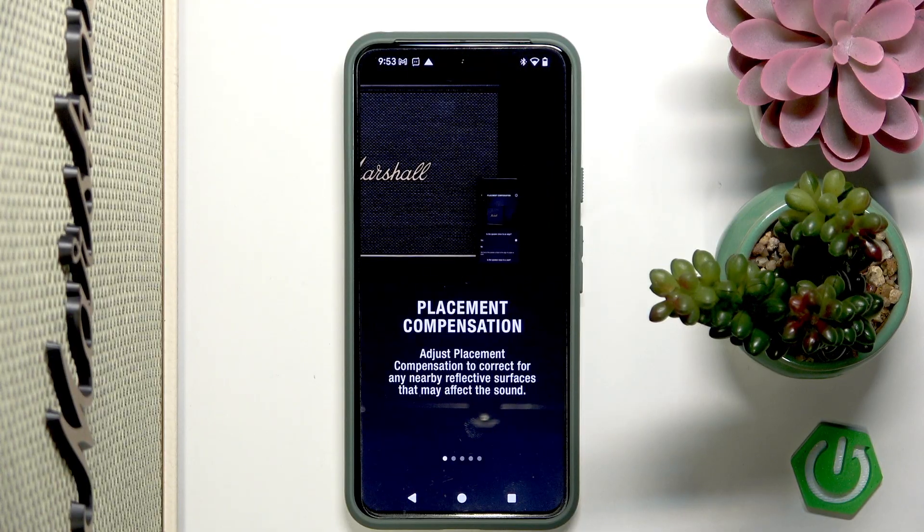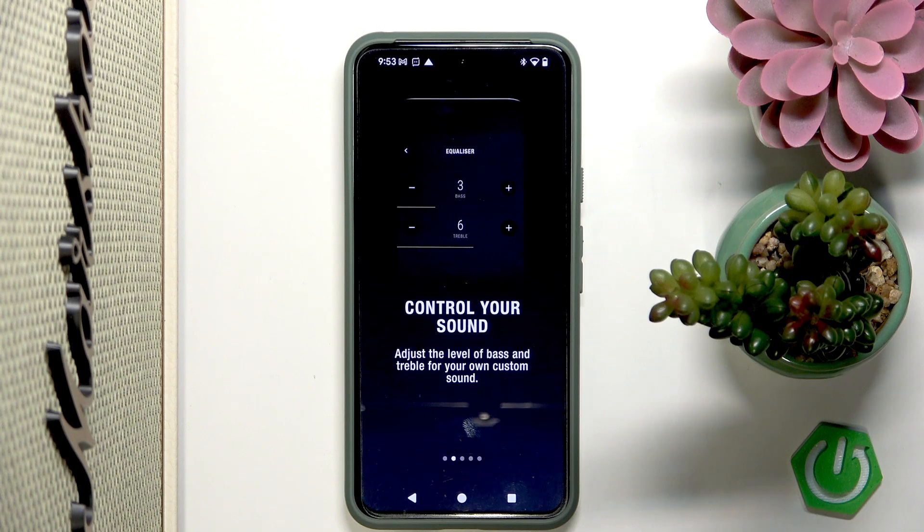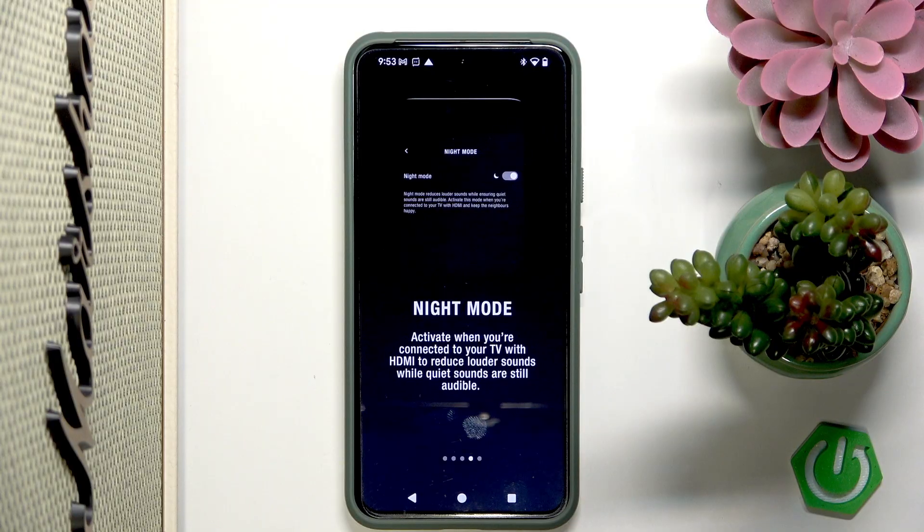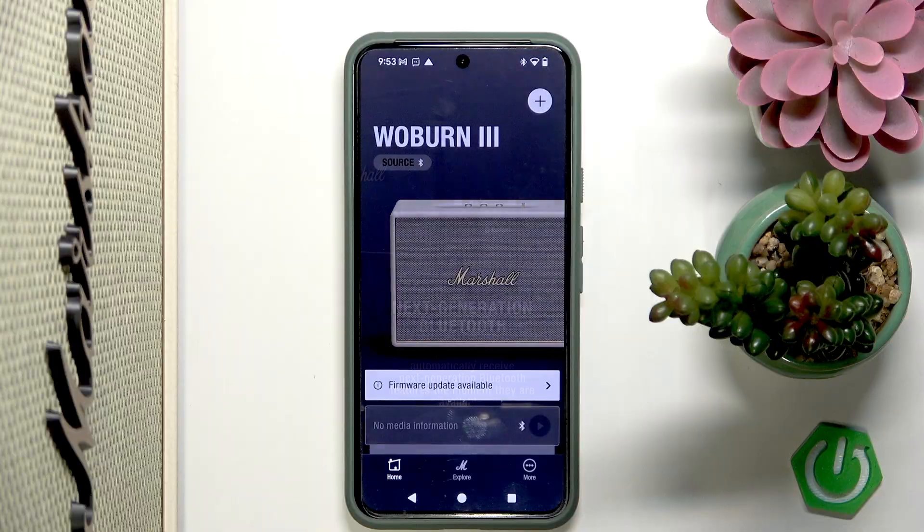Now as you can see we have some tutorial. Placement compensation — to correct for any nearby reflective surface that may affect the sound. Control your sound — which is you have a colorizer. Over the air updates. And night mode. Now we can tap 'Get Started.'